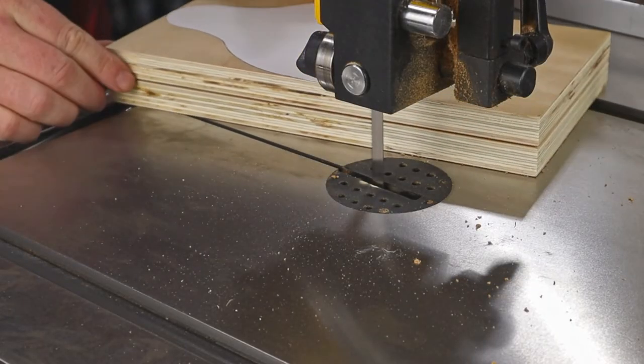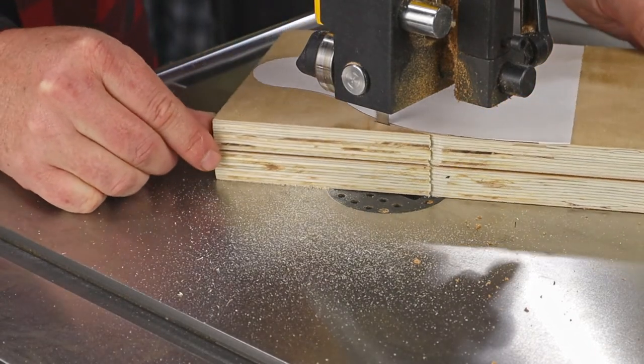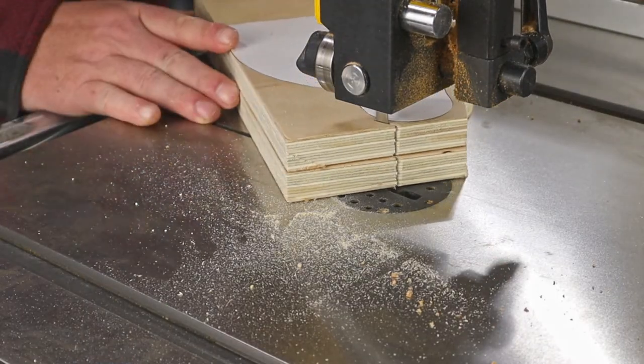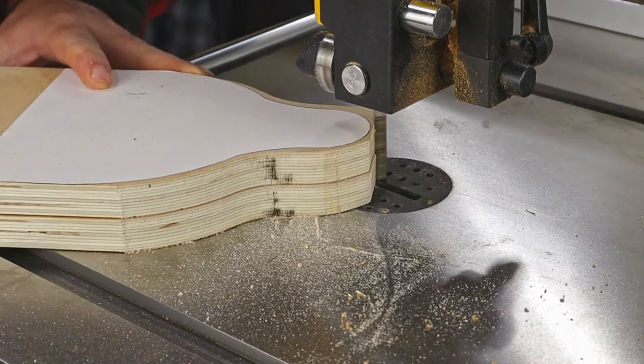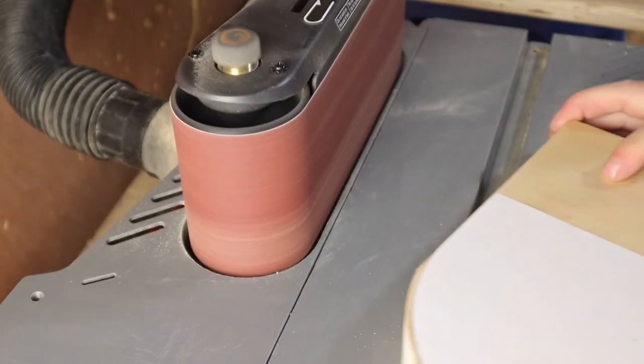Eventually I got it all off and put the two pieces together. Now I can move over to the bandsaw and cut them both at once so they're exactly the same. I stayed just off the waste side of the line a little bit so that I could use the belt sander to finish it off and get it right to the edge of the paper.